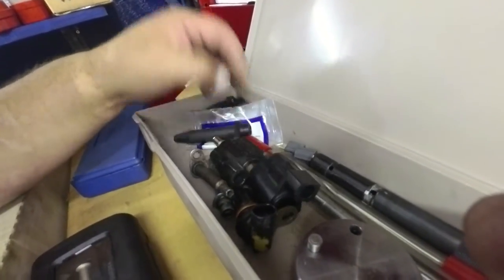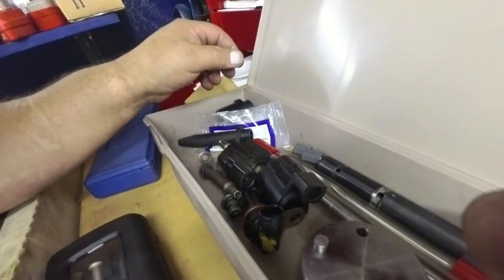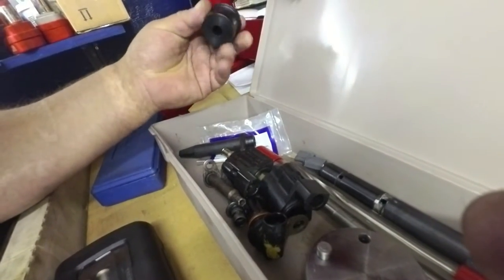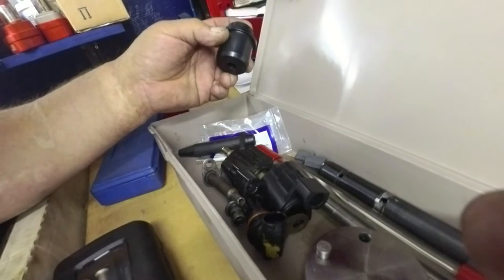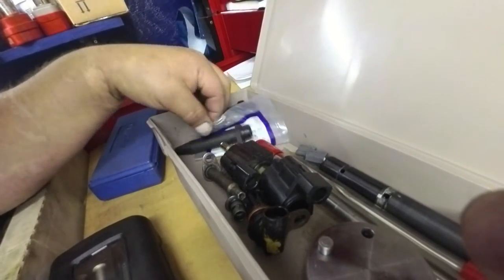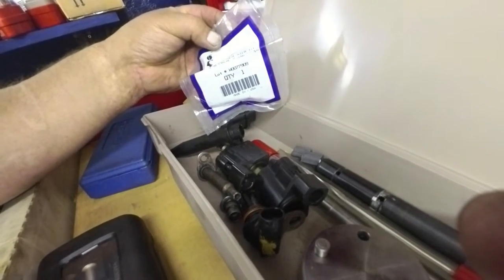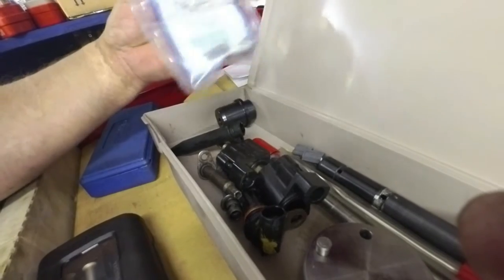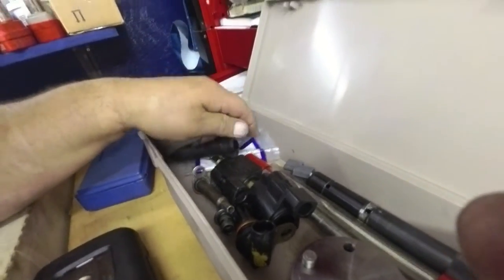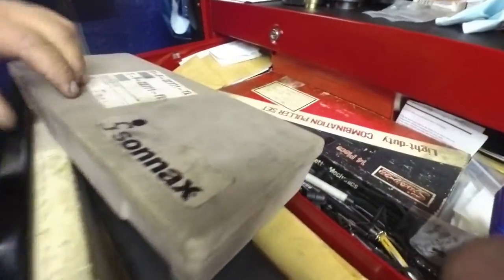These here are Mercedes kickdown solenoids for the three-speed — actually they were four speeds, the 722.3s and stuff like that. That's the rest of that kit. Throttle valve sleeve kit — don't remember what I used that for, been a long time since I've done any of that. Obviously, because I don't remember.